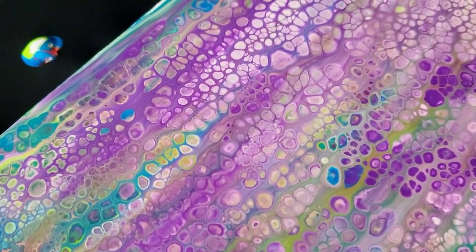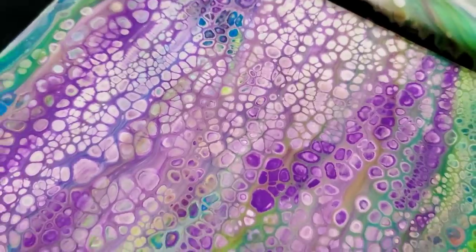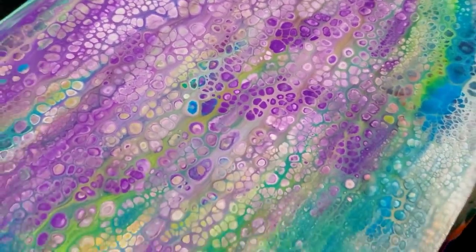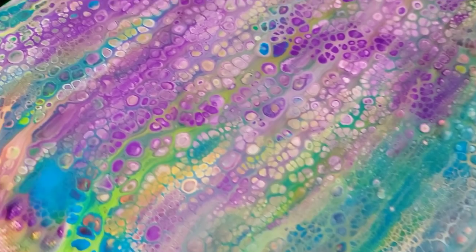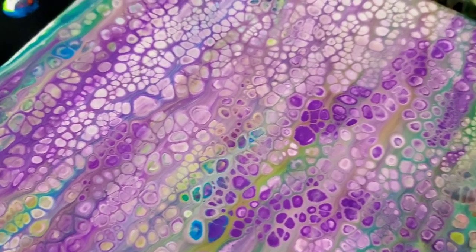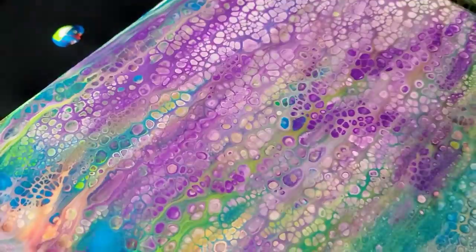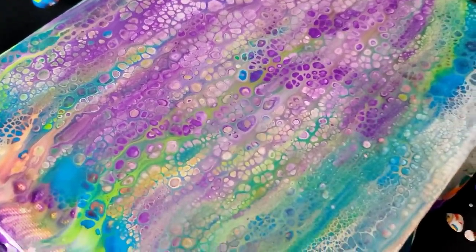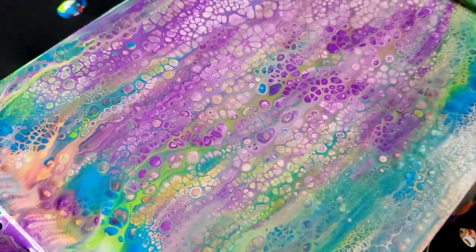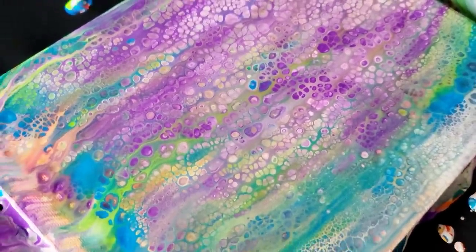I've got to say, the Mod Podge is pretty impressive — it held up pretty good. I've been doing this long enough to know that this is going to dry perfectly fine. I'm still going to show it to you dry, but I can tell you right now that Mod Podge worked pretty good, so I'm pretty happy with it. How does it hold up with other techniques like Dutch pours? That's just something you would have to test. But as far as a swipe and probably your basic acrylic pours — like flip cups — I think it would work great.